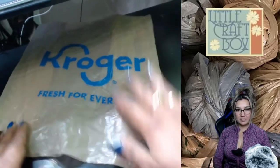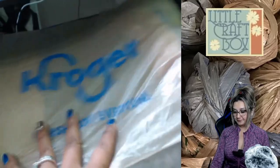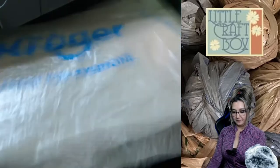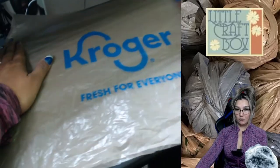So we end up with this middle part of the bag, and we're going to open it to make a big rectangle out of it — just like so, open it up. You're going to stretch it; it has to be flat the whole time.